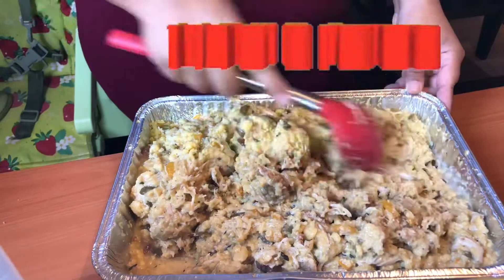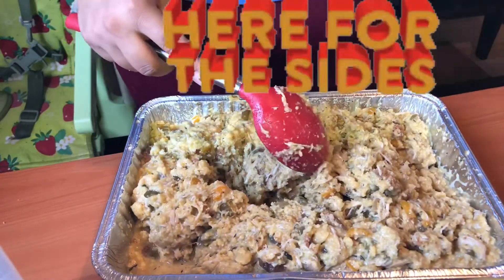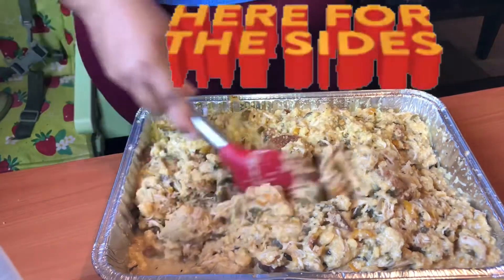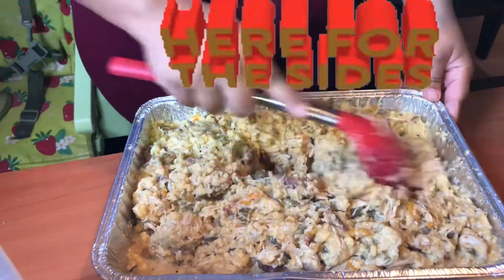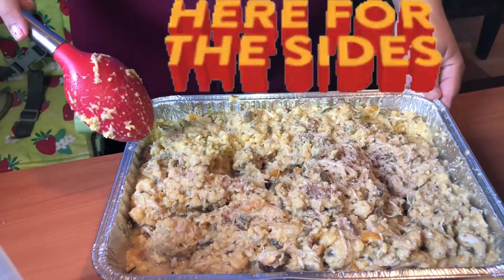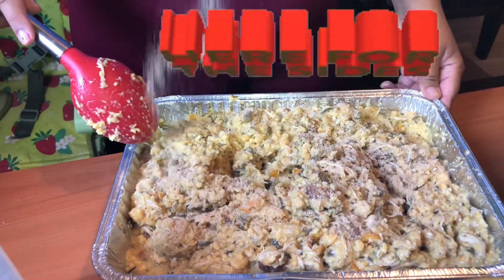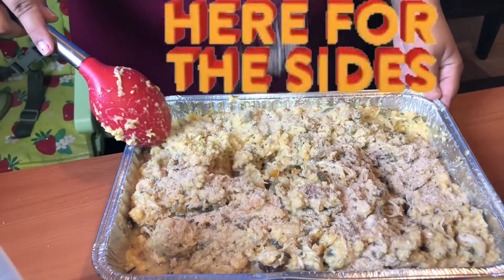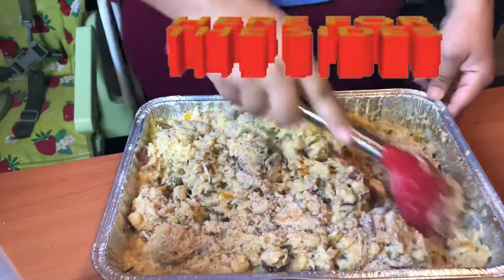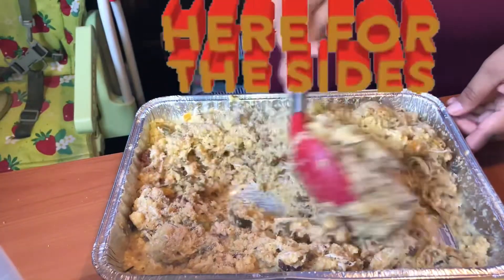We're also going to add some Italian breadcrumbs. Chad's gonna add some in while I'm doing this — I just want the extra taste. A little bit more, you're being stingy. Okay, thank you — that's just to really pump up the flavor.